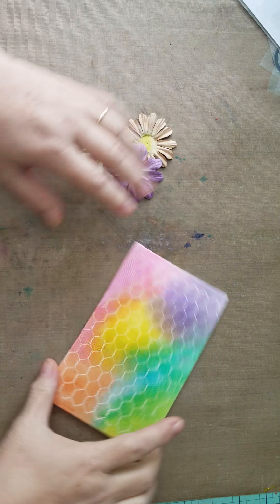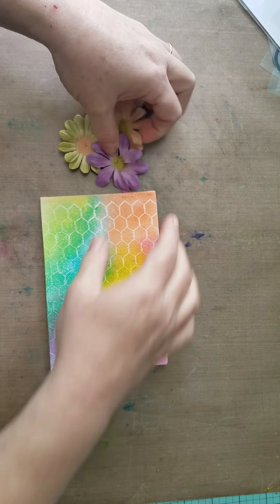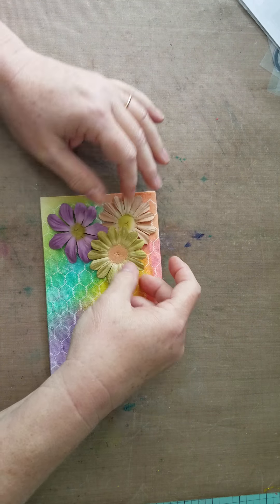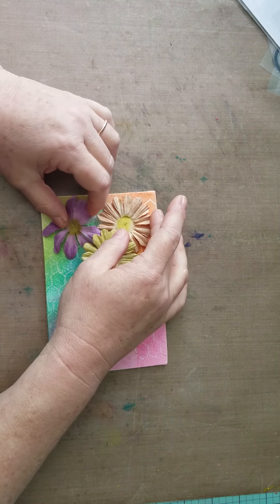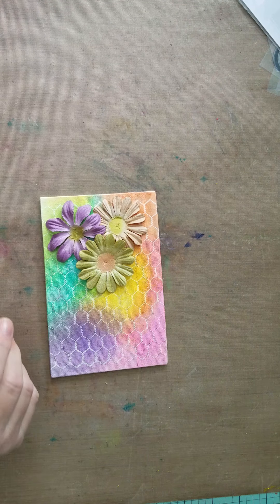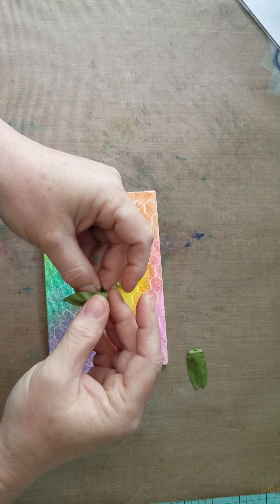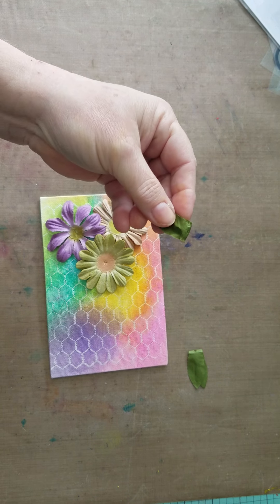I don't really know if I like it that way, so let's try it this way again. I'm gonna decide where I want to place my flowers. I kind of like the layout from the last one, so I'm gonna use that again. I'm also gonna take some little leaves from my stash and cut those to get them ready.